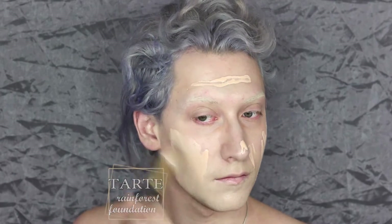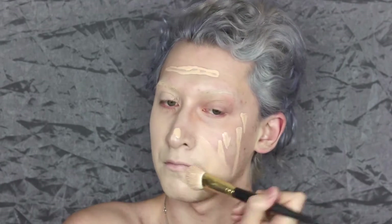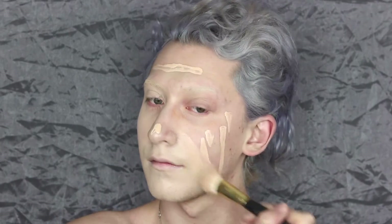After a sip of coffee to wake me up, I'm going in with the Tarte Cosmetics Rainforest of the Sea foundation on a Smith Cosmetics foundation brush. A beauty blender or your fingertips would give you a comparable application — I've just been really liking this particular brush for foundation, so that's why I decided to go with it today.